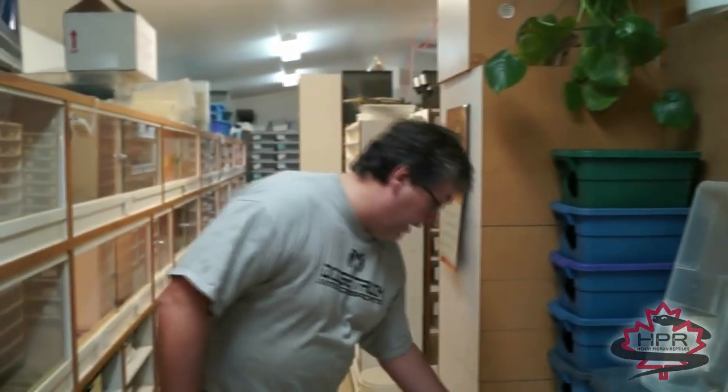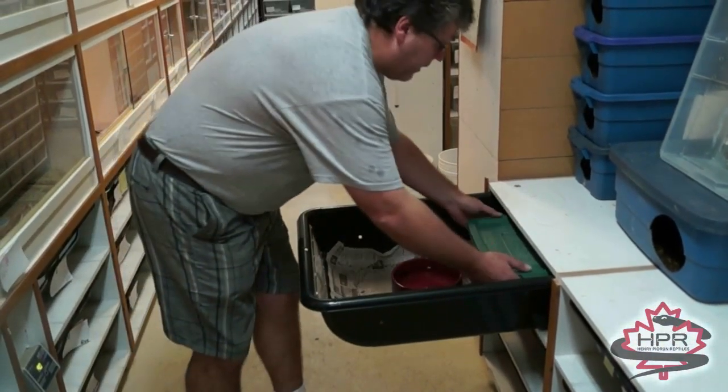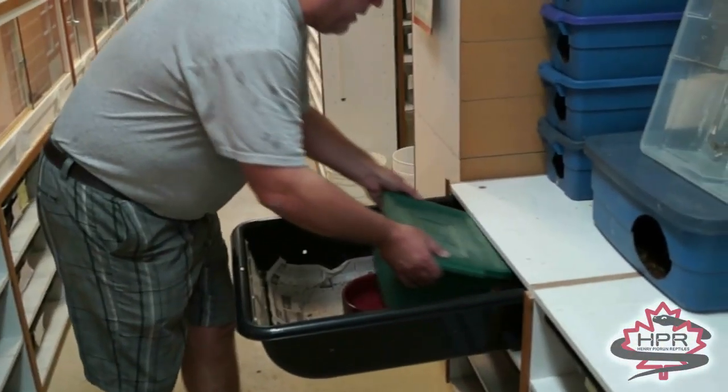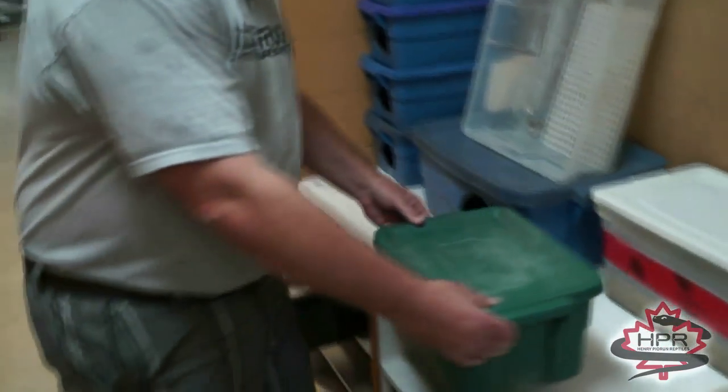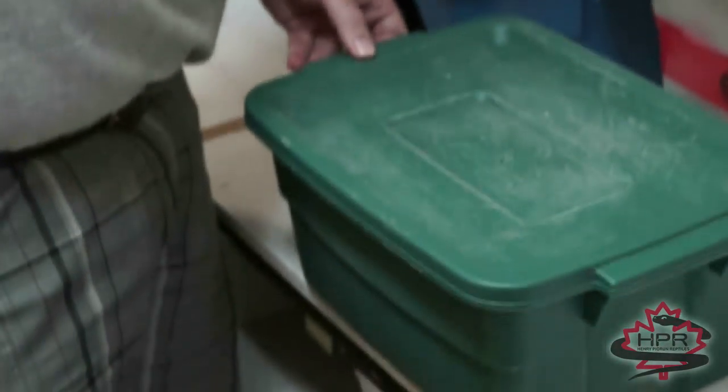We have a female here right now that's laid her eggs. She actually laid them last night, so time to take them away. I always give the females a nest box, which they really like.